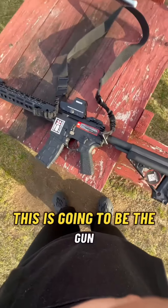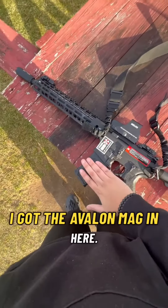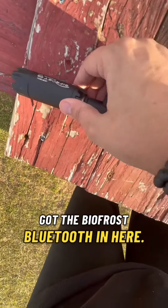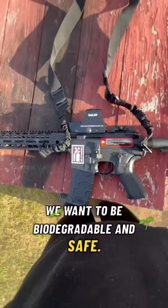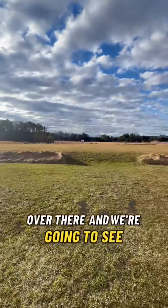This is the gun we're reviewing. This is the Avalon. I got the Avalon mag in here. Got a holographic. Got the BioFrost Bluetooth in here. Obviously we're not going to be shooting tracers today just because we're outside — we want to be biodegradable and safe. So we're going to beat up that target over there and see what happens.